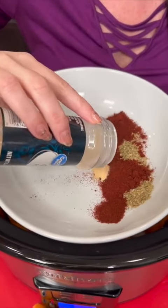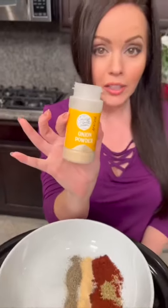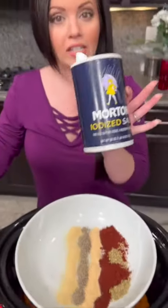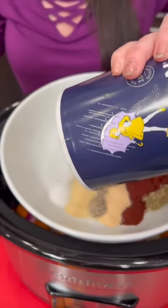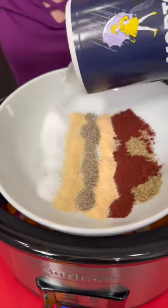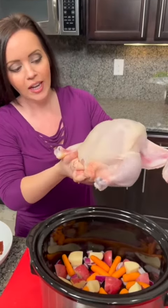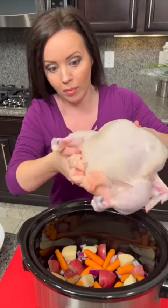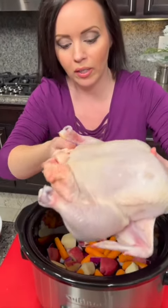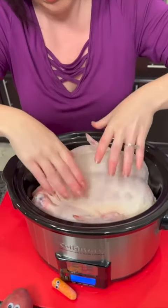Crushed black pepper, onion powder, and last we're going to have some salt. You always say I don't use enough seasoning, so let me know what you think. We've got a beautiful four pound chicken here — you don't want one that's too big because then it won't fit in the crock pot. This is a four quart crock pot and it's a perfect fit. You want it to lay right on top of those vegetables.